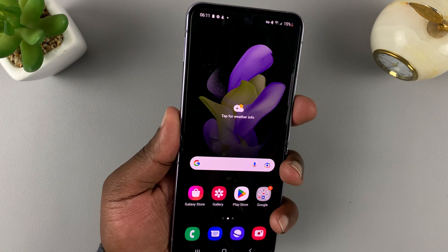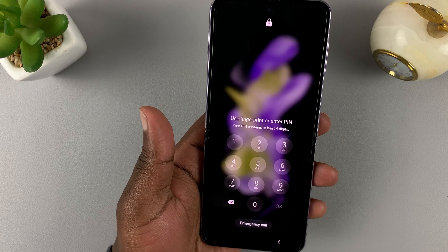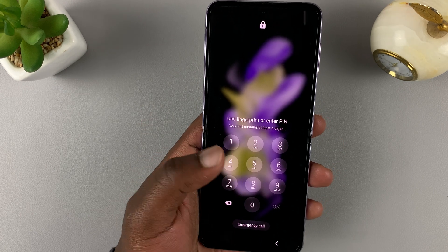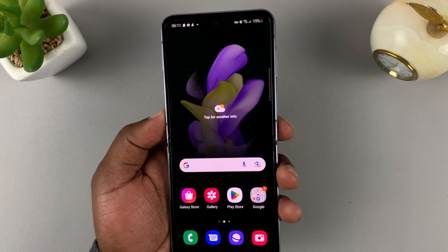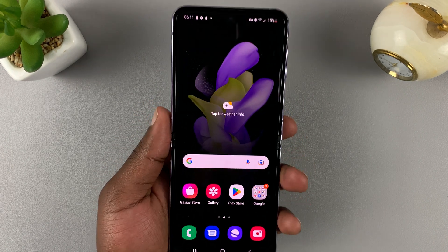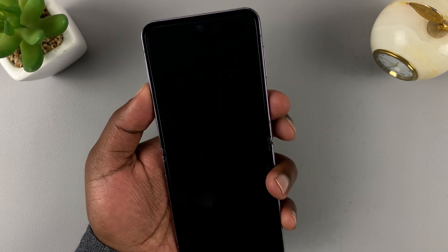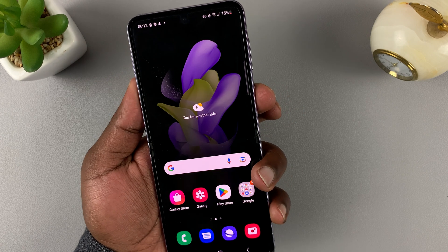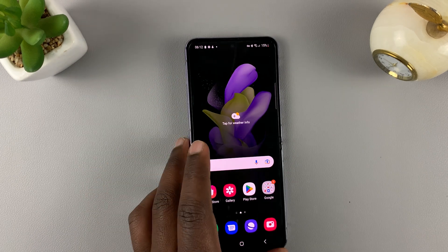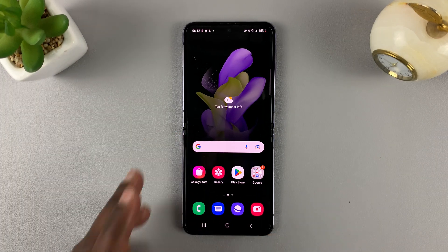Now when you lock your phone, you'll need your fingerprint to unlock. You'll either need the PIN or simply place your finger on the fingerprint scanner, and that unlocks the phone. And that's how to set up the fingerprint on your Samsung Galaxy Z Flip 4. Thanks for watching — leave your comments and questions down below, and good luck.